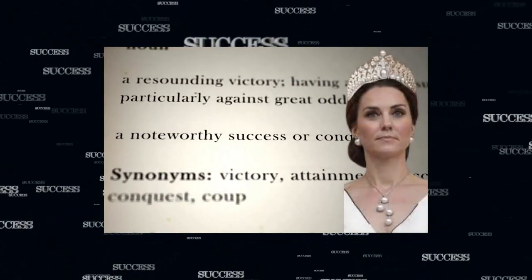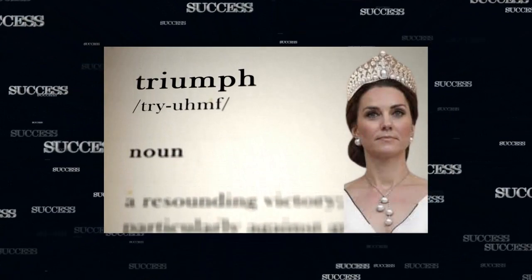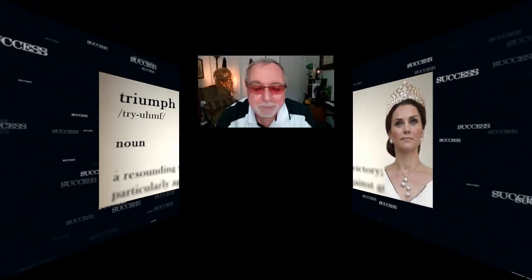I hope you all agree. Love her — one of my favorite royals. I'm Mark. My journey through tarot. Tomorrow's another day, stop by, we'll do it again. Ciao for now.